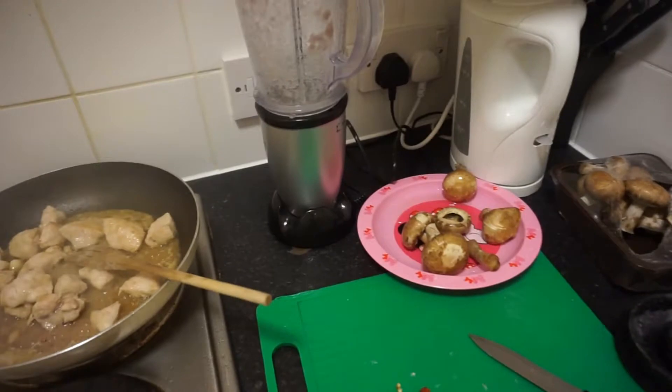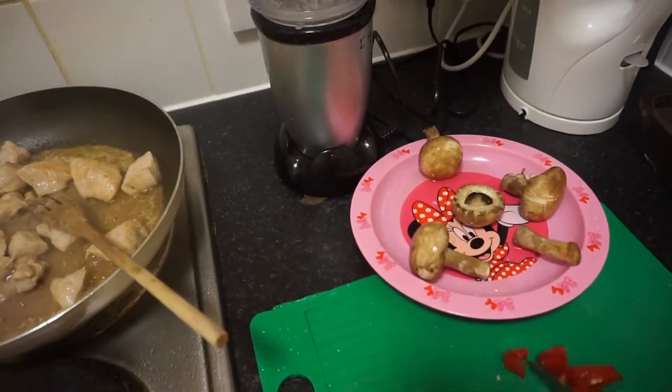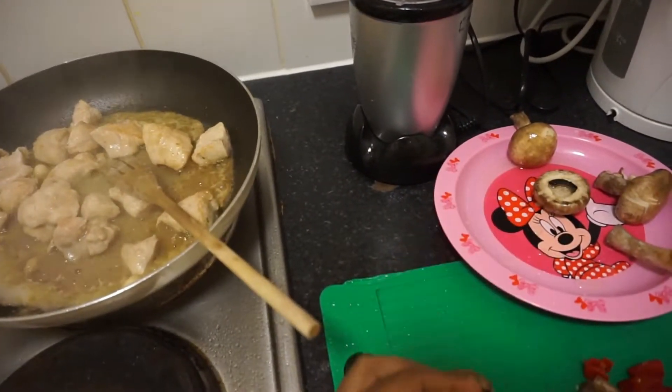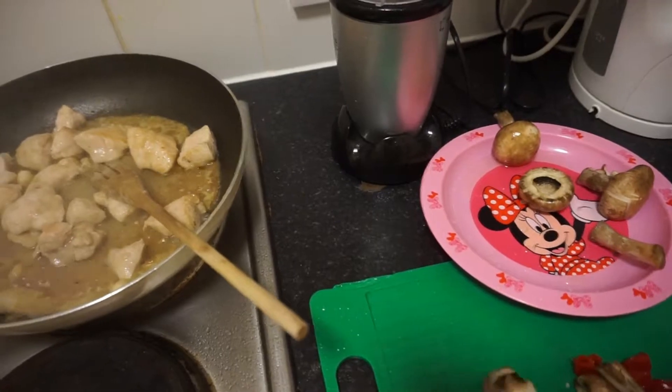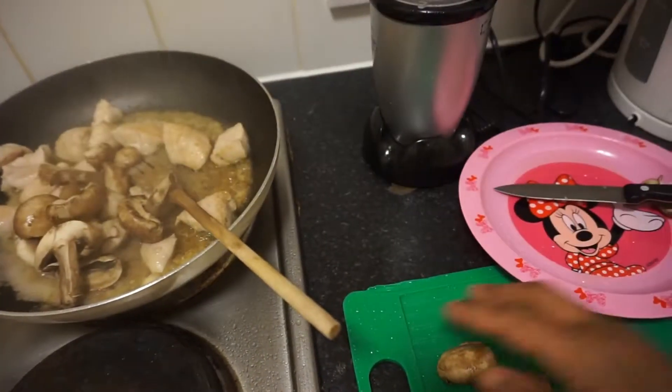At this stage, I'm going to cut mushrooms and also add them to the chicken. Then add the rest of the ingredients and we are done. We are all done with the mushrooms — it's well washed also.